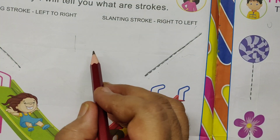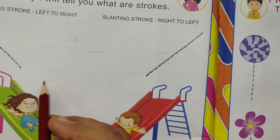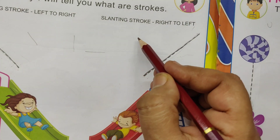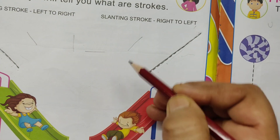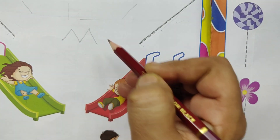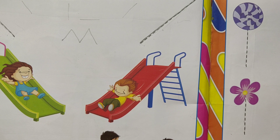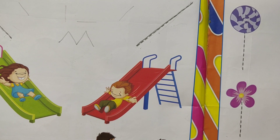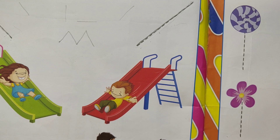You can practice standing strokes in your slate or notebook with your parents' help or a teacher's help. I hope you like this video. Please subscribe and share this video. Thanks for watching. Have a good day.